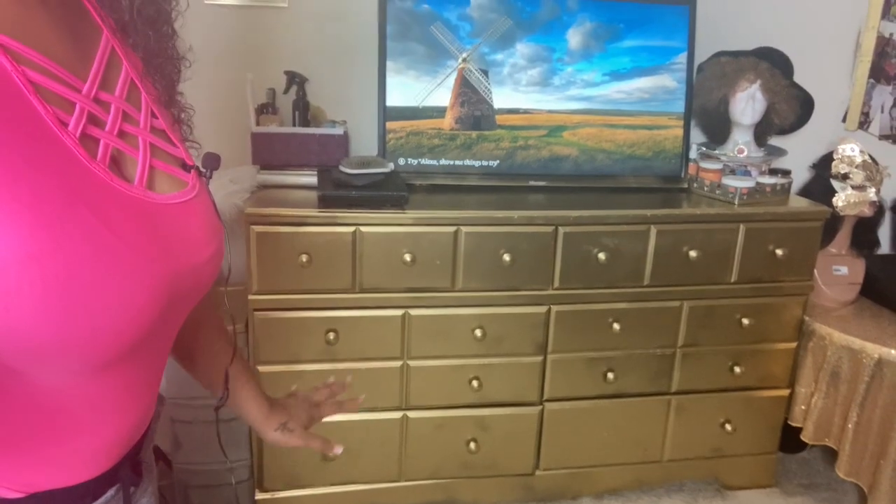If you already saw my thumbnail, you've seen this gold dresser. As you can see it is all gold — a metallic gold — and that dresser was actually spray painted. I did a Google search because the crazy thing is I was feeling spur of the moment. I saw there were a couple of scratches on my dresser; the dresser is a few years old and I was like, oh no, I don't like this at all.